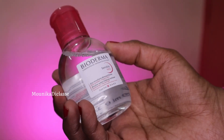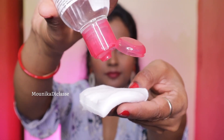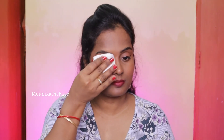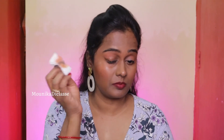For the first step — makeup removing — I'm using my most favorite Bioderma Sensibio H2O. It contains around 100ml and the product retails for about 395 rupees. Now I'm going to show you all my face without makeup. I'll show you now as I remove my face makeup first.